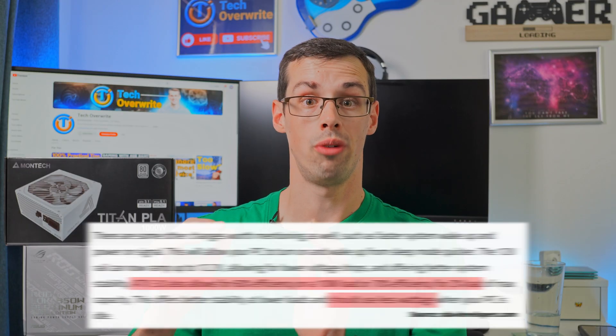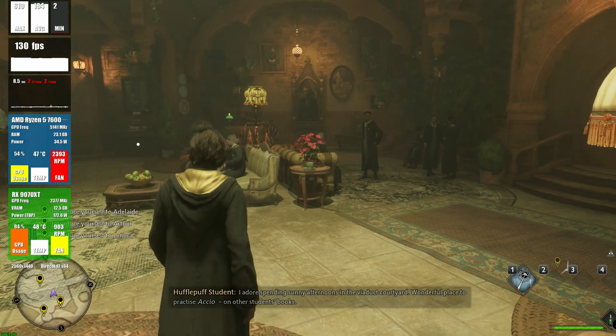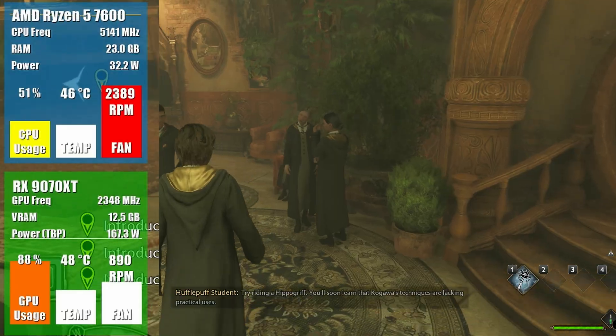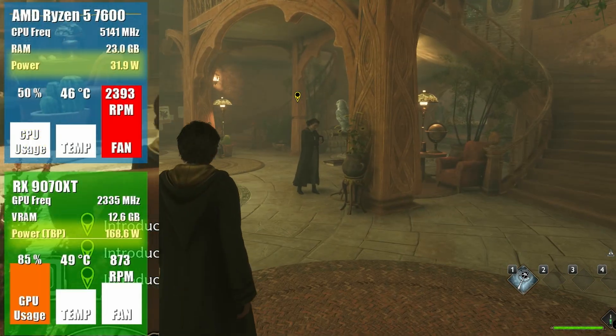For example, ATX 3.0 and 3.1 power supply units are more efficient at lower levels of load. Remember, most power supply units aren't going to be completely maxed out — even when gaming, it's unlikely that your CPU, RAM, motherboard, and graphics card are all using maximum power; there's always going to be some headroom. So ATX 3.0 and 3.1 units are more energy efficient compared to the older ATX 2.X lineup, which is a fairly good, albeit minor, reason to upgrade.